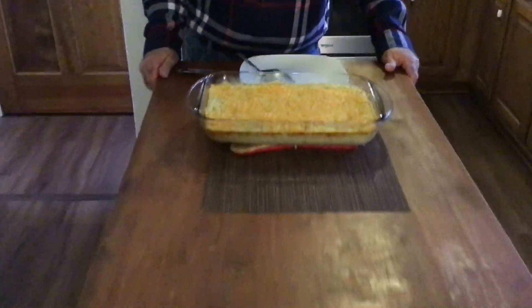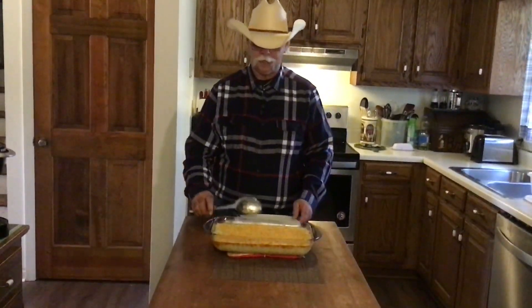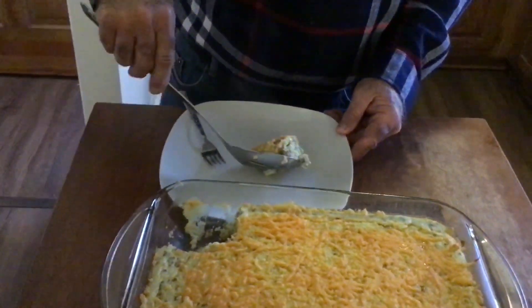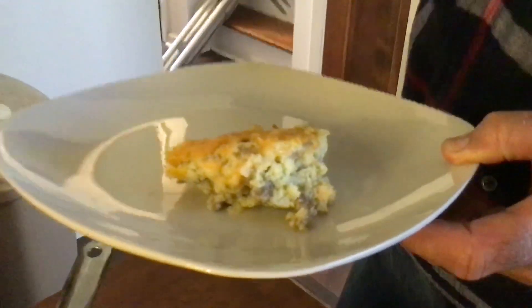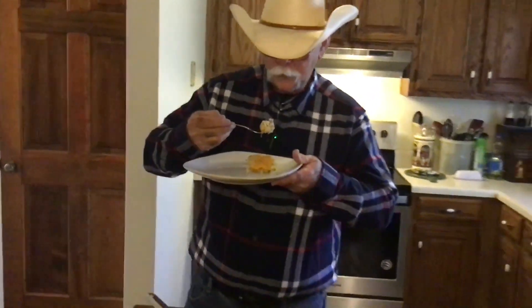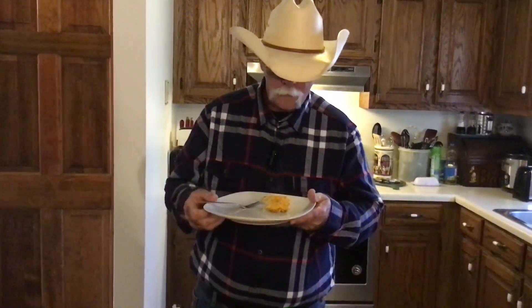We let our casserole sit in the oven an additional five minutes — got our cheese melted good. It's been setting out for about eight to ten minutes. We're going to plate up a little bit and see what it tastes like. Look at that cheese — you can see the sausage, the grits. The grits filled in real good, got the egg in there. It's a complete meal in one. You can see that steam coming off of it. Ladies and gentlemen, that is good. That's a complete breakfast in one dish.